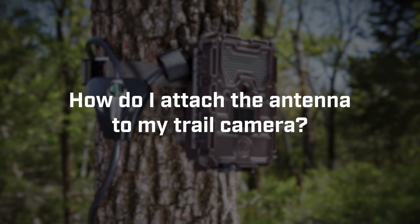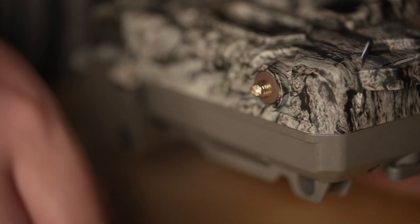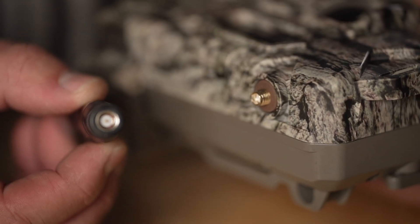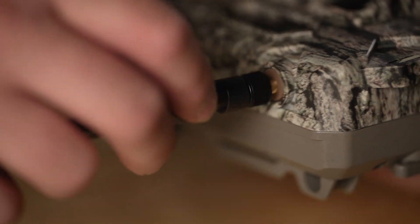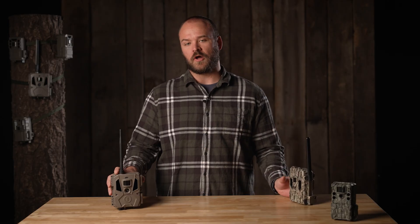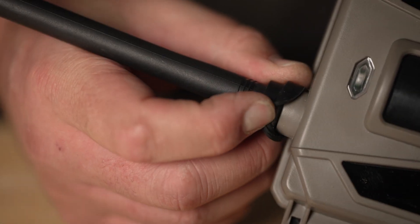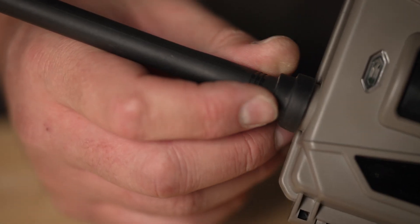How do I attach the antenna to my trail camera? Before attaching the antenna, make sure the connector is clean and free of debris. When attaching, be careful not to cross-thread or over-tighten the connector. If your antenna has a waterproof boot, make sure it's seated square and clean all the way around to keep the water out.